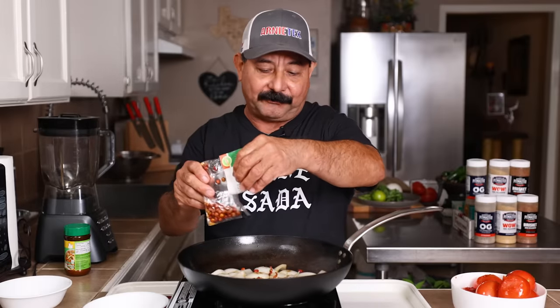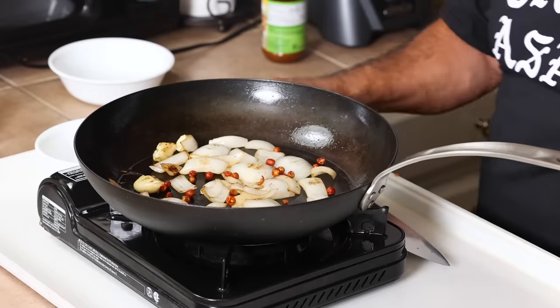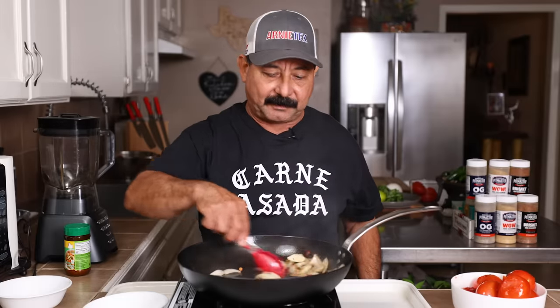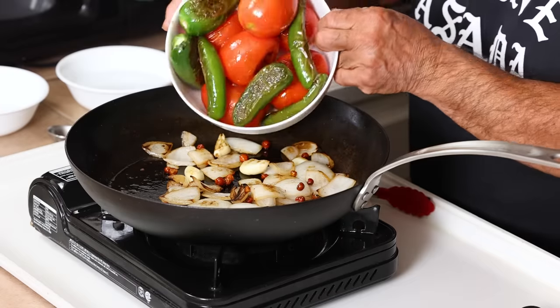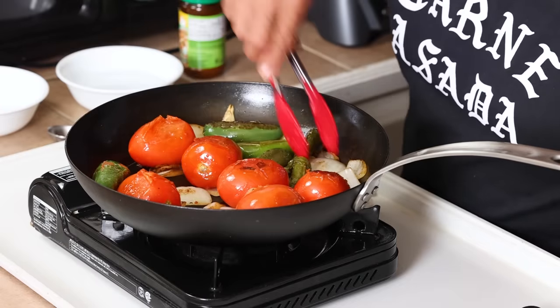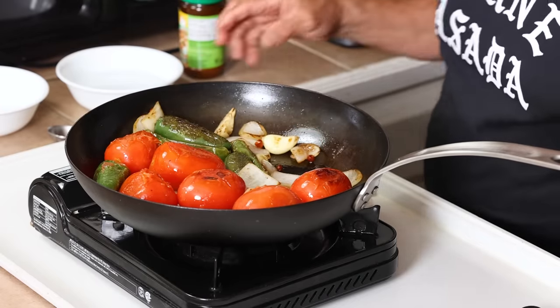How much chile piquin you use is really going to depend on you, if you want to use any at all. These are dry — they don't need to get cooked. I'm just trying to heat them up a little bit; it brings out the extra flavor that's inside of them. We're going to dump the serranos, the tomatoes, and the jalapeños back in here. You can hear all that wonderful sizzle going on. We don't need to cook them anymore, so we're going to add some water here.